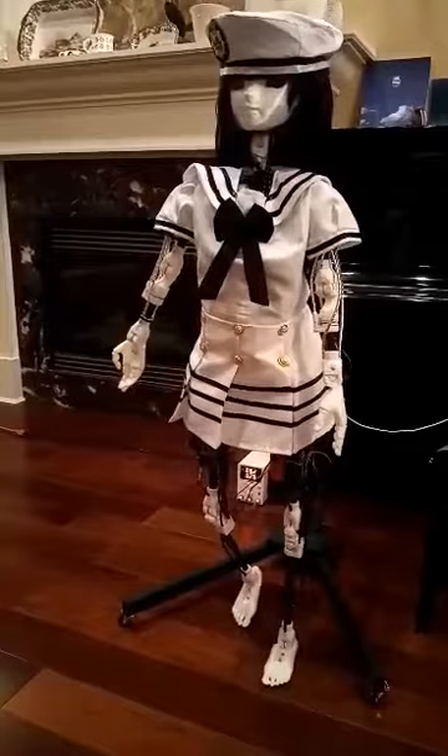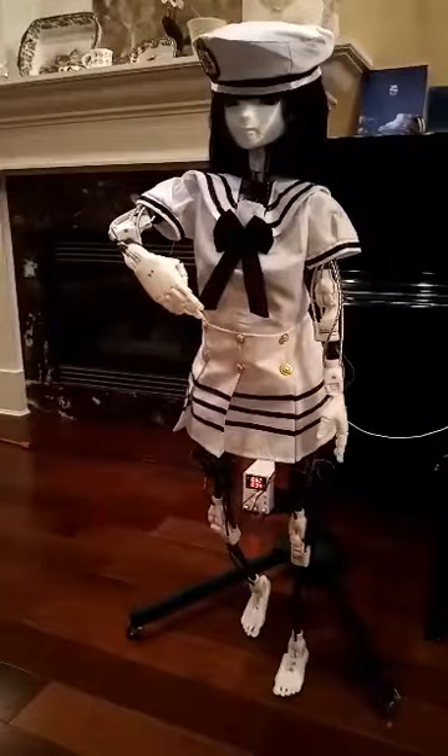The range of motion of this Android is nearly that of a human being, so it should be able to perform a variety of general tasks.